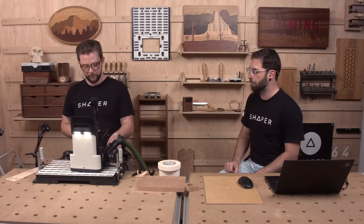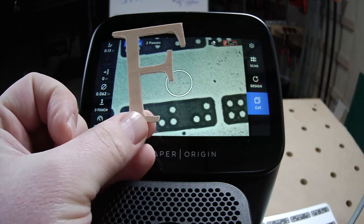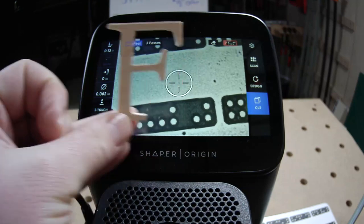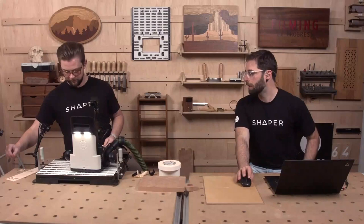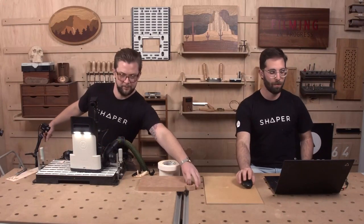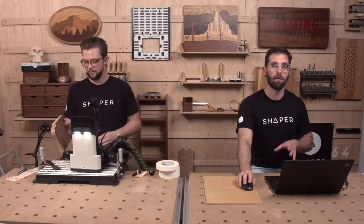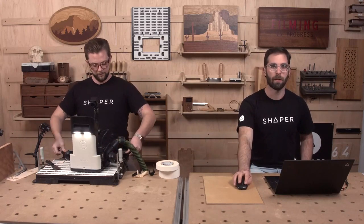Let's hold it up to the Origin cam so everyone can see it. We lost a little bit on the bottom of that middle section due to that crack, but pretty good overall — that's the risk of doing it live. As Jake gets set up for the negative — the cutting board side of this inlay — let's pop over into Shaper Studio and talk about the pre-flight checks for inlays like this.